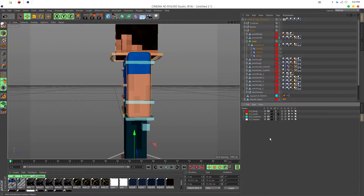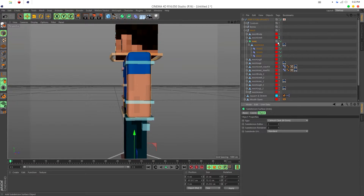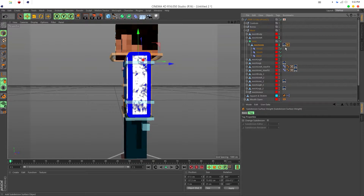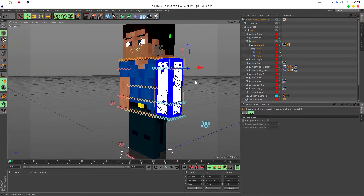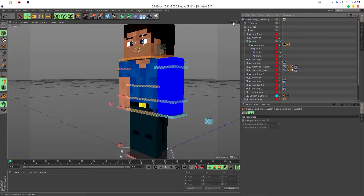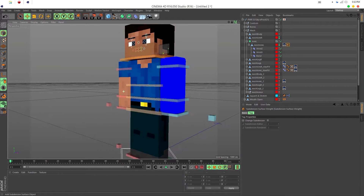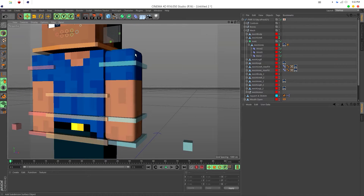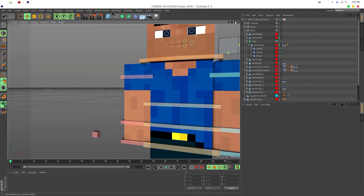Go back to your layers and hide the F5.0 hidden to make things easier to see. Go to the actual arm mesh — not the subdivision — right-click, go to Cinema 4D Tags, scroll down and find Subdivision Surface Weight, click it and it'll appear in your tags. It may look like it destroys your textures but just uncheck it and they're still there. We're going to weight the edges so the edges stay sharp while the bend stays smooth.